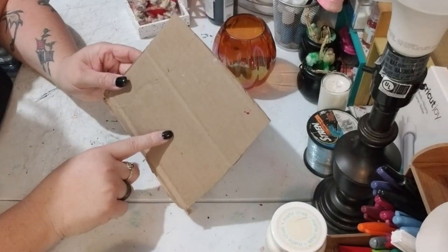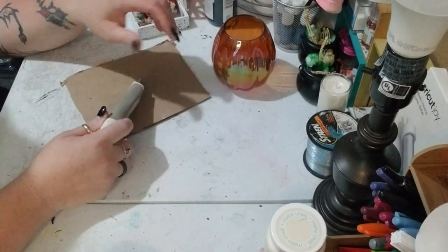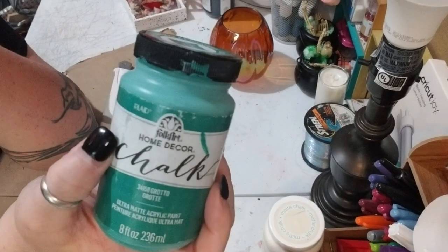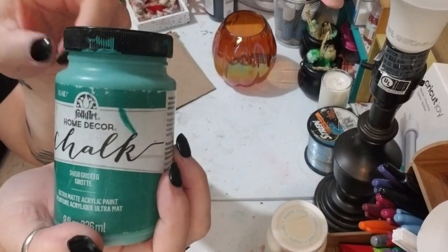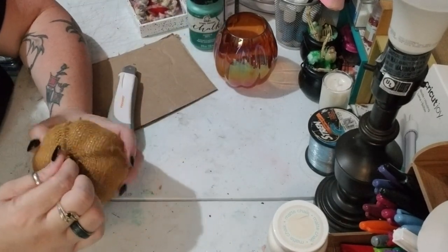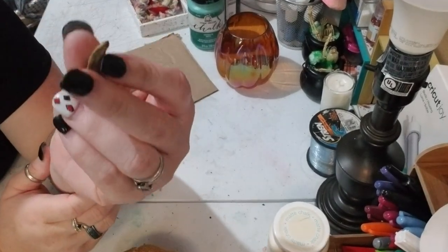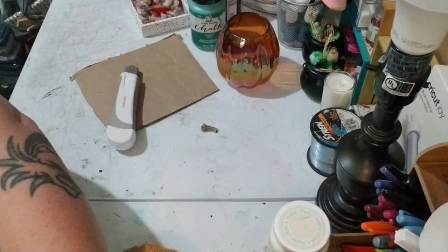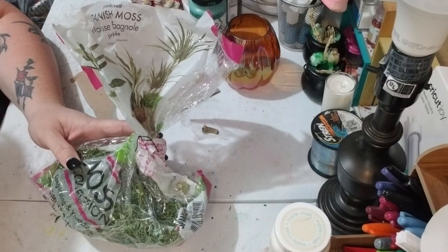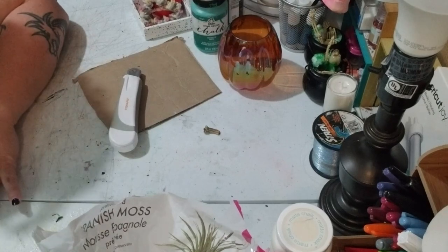You're gonna need some cardboard and a cutter. I'm also gonna take some green paint — this is Grotto from Folk Art chalk paint — so you'll need that. Then you're gonna need the little stem from a pumpkin. We're gonna be using some moss, and you'll also need some glue and a paintbrush of course. Alright, let's jump into it!